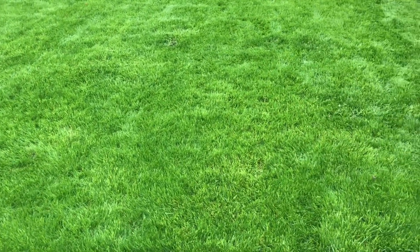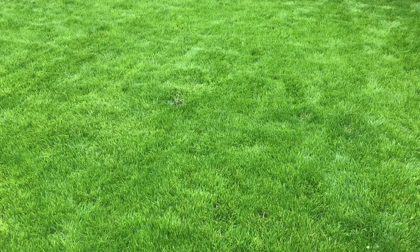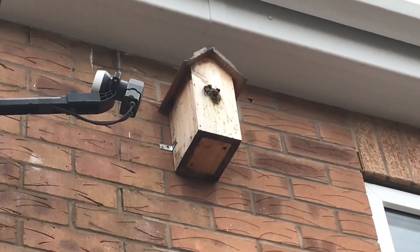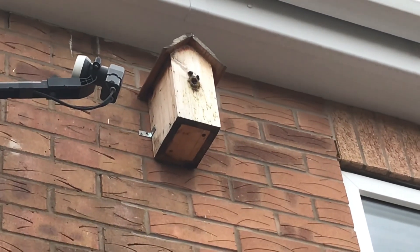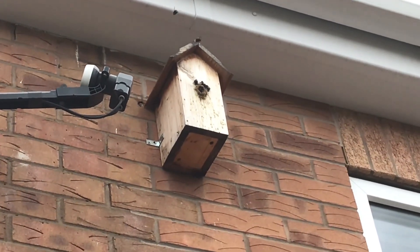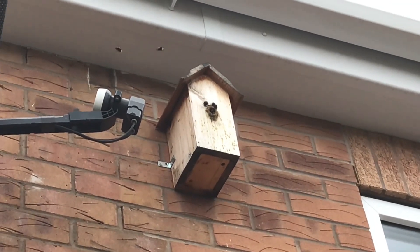Thanks for watching. Give me a thumbs up if you've enjoyed the two videos on lawn care. Something I did forget to mention — we've got some visitors, and it's not what I expected. We've had blue tits nesting for the last two years in the box, and this year the bees have decided that it's their turn.